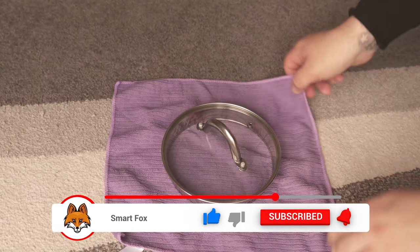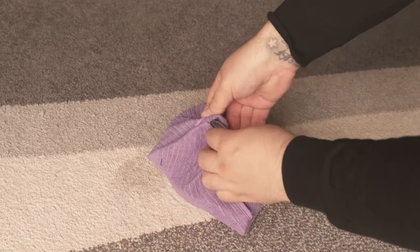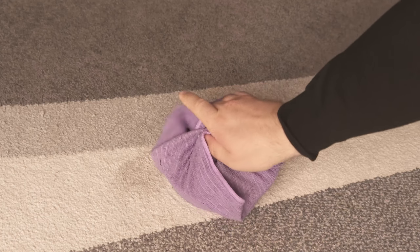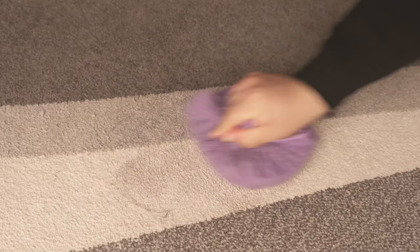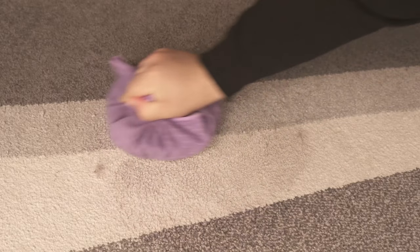The lid is perfect for rubbing over the carpet. Wrap the cloth around the pot, maybe fix it a little bit at the top of the handle or hold it with your hands, and then you can start to rub it over the carpet or even wipe it in circular motions. From time to time you should wet the cloth and wring it out. With time you will see that the carpet becomes really nice and clean and the stains are hardly visible afterwards.